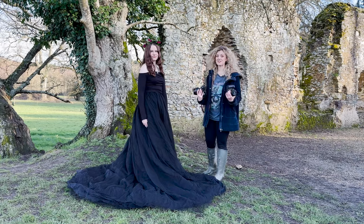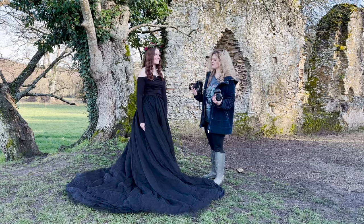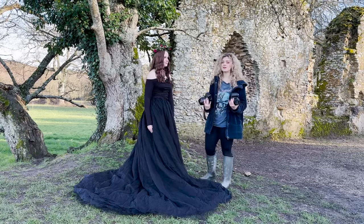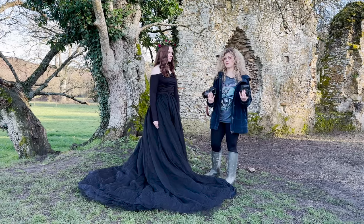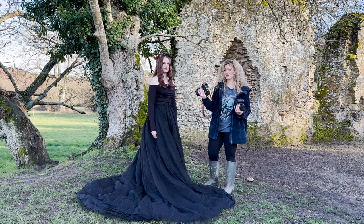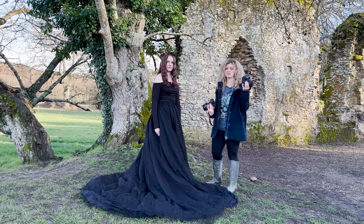Welcome to another behind-the-scenes video. Today I'm at the beautiful Waverly Abbey and I'm here with my lovely model Grace. Usually I prioritize photos but today we're going to be doing photos and video equally. I'm going to be taking photos on my DSLR 5D Mark III and all the video is going to be on my R6 Mark II, which is a mirrorless.